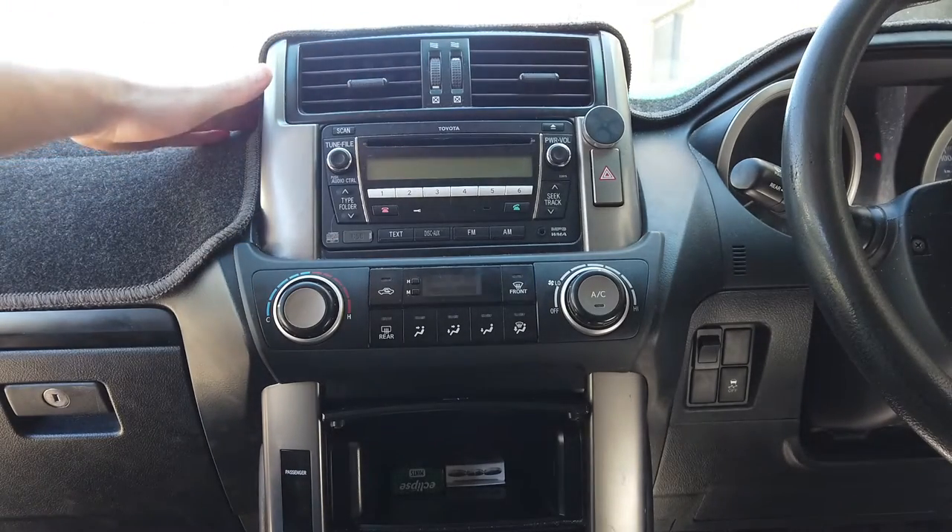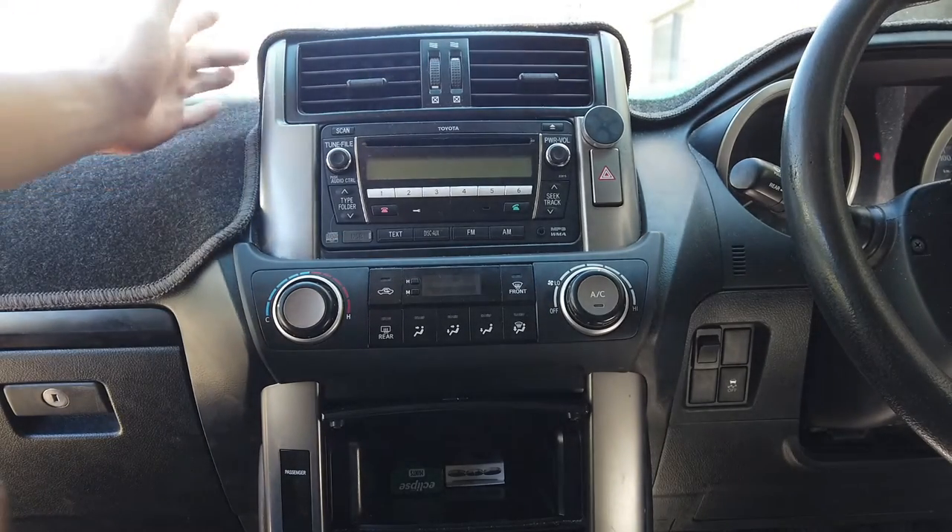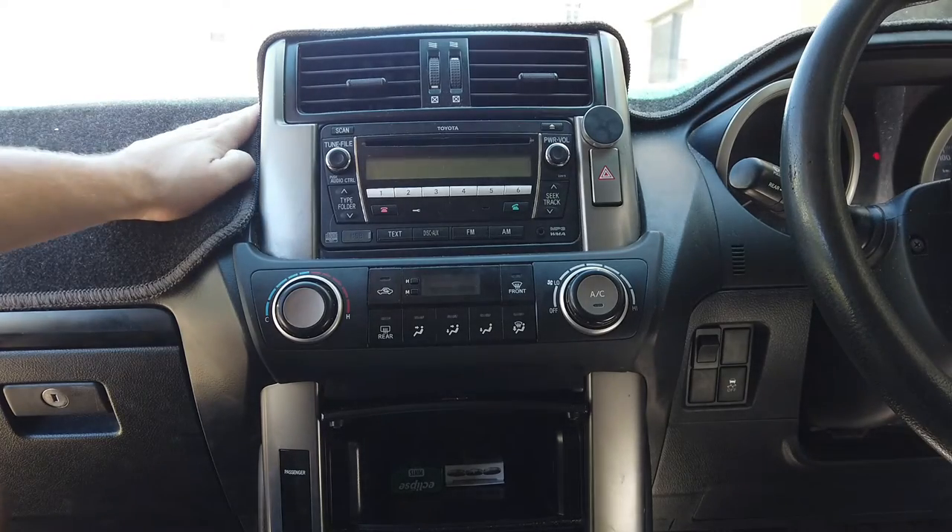This is what your head unit will look like. This will be for the 2009 to 2012 Toyota Prado GX.